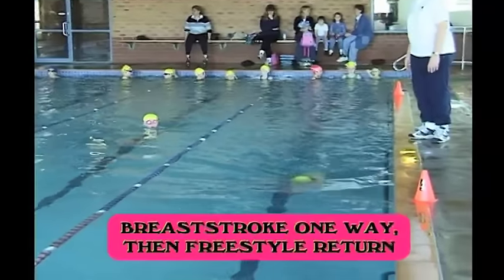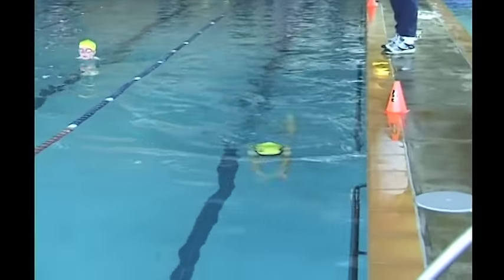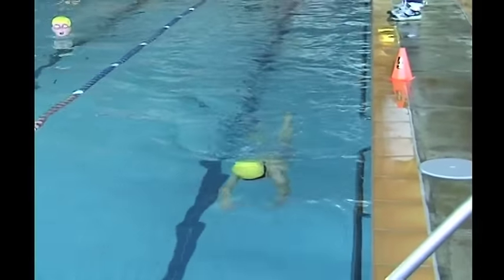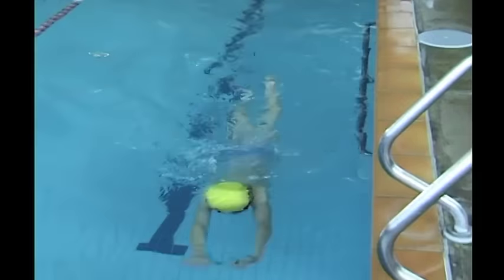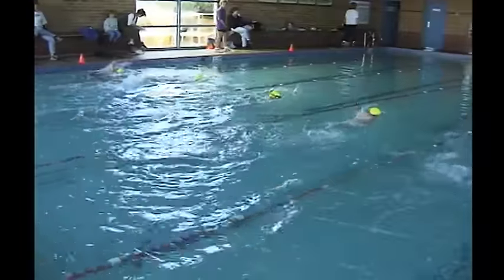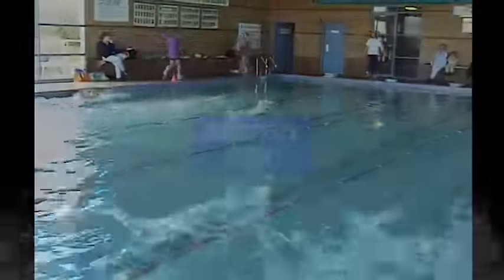You can practice breaststroke down, freestyle back. This is also very good because it enhances the medley. It is believed that the most important event in a young swimmer's life is the 12-year-old 200 medley, which promotes efficient technique over 200 metres in all four strokes.